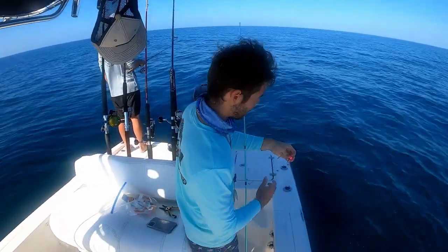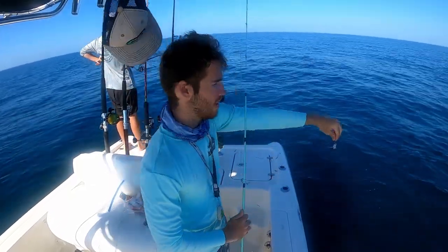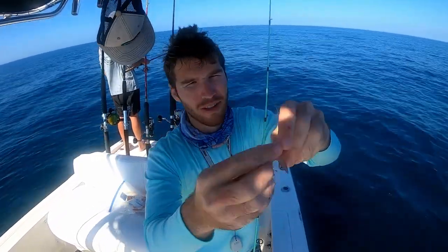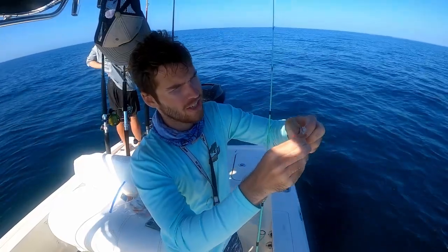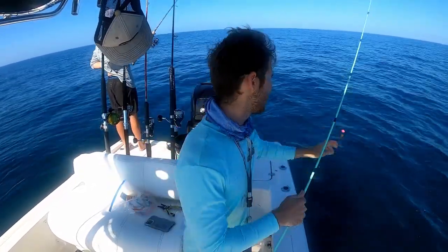It just kept getting bit over and over again. All you use is a little shrimp — let's say you have it like this, you just thread it on the hook and hide the jig head. Just drop it down.